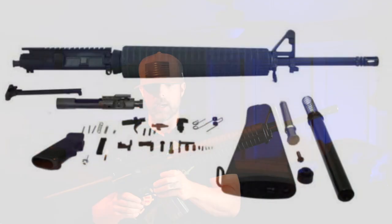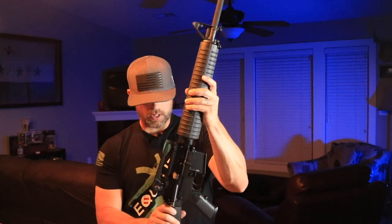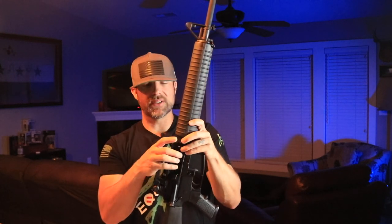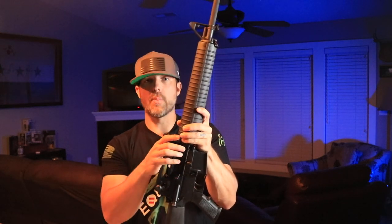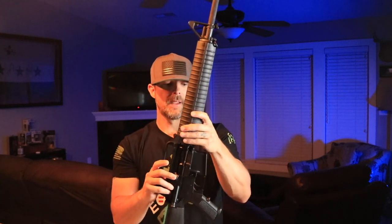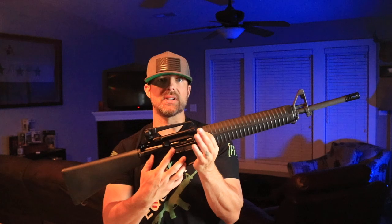This is the premium build kit. It comes with everything you possibly need to pull it together, with the exception of the lower receiver, carry handle, and magazine. The upper receiver comes already built — the barrel is assembled to the upper receiver. You'll need to insert the bolt carrier group and charging handle, but you don't have to worry about torqueing the barrel, timing, or headspace — it's done at the factory. The main thing you need to concern yourself with is assembling the lower parts kit.